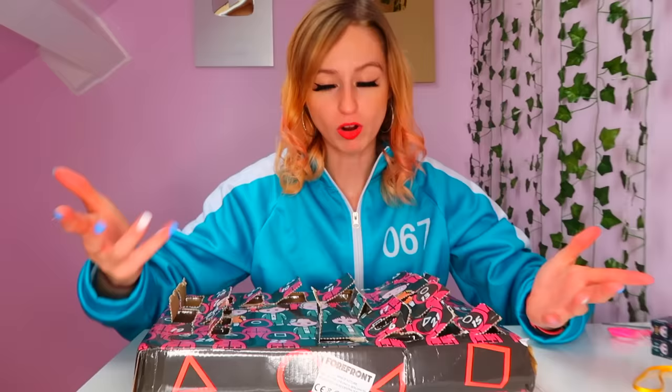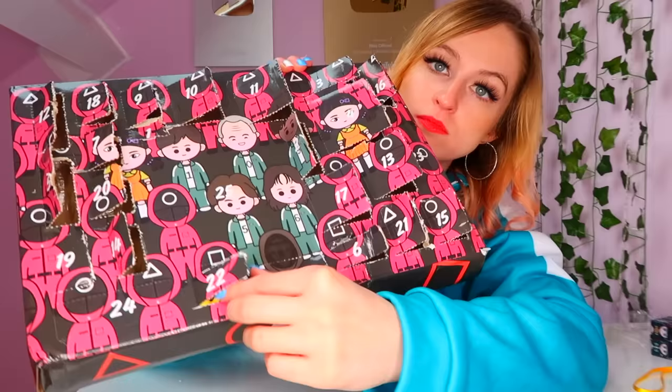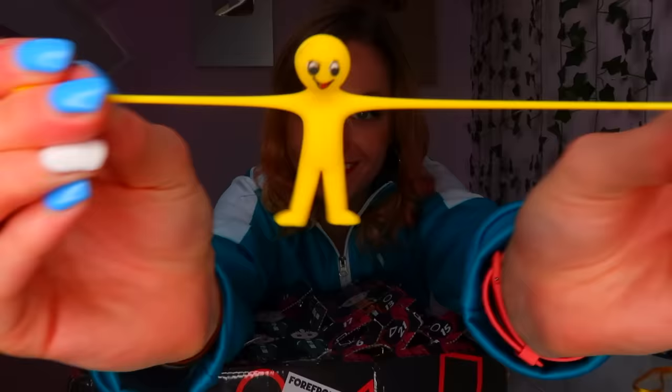We're moving on to number 22. I think this is gonna be another stretchy man — because number six was, number eight was, and I think number 22 is going to be as well. Yep, it's another stretchy man. This time it's a smiley one. I mean, one of these is enough — they don't have to keep giving us a whole family of them.